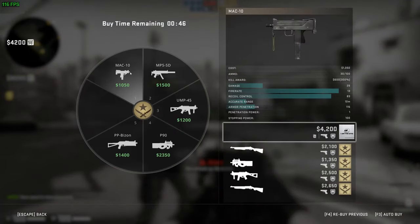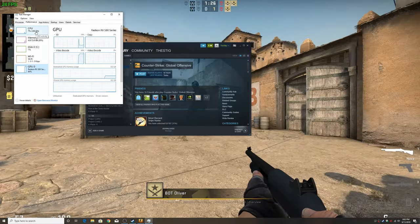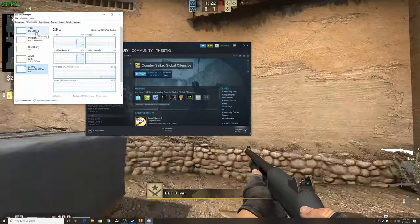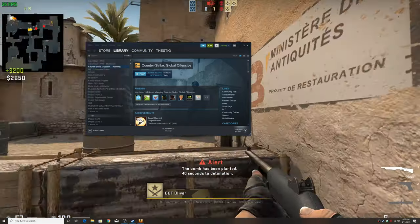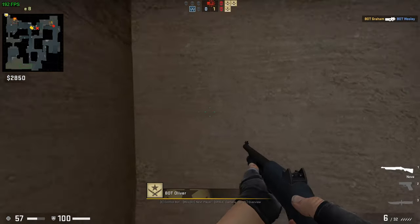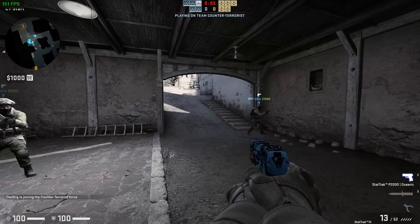I did pull up a hardware monitor while using it just to check usage. The GPU was being utilized fully to encode, which is exactly what you want to see if you're using the GPU to encode. But again, did have those small hiccups here and there unfortunately.